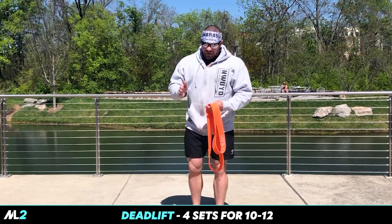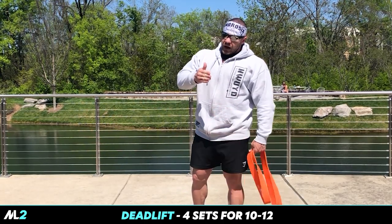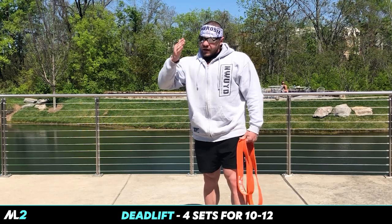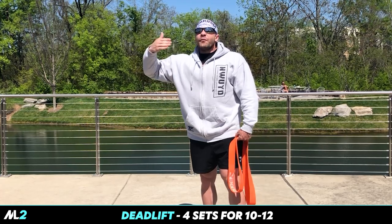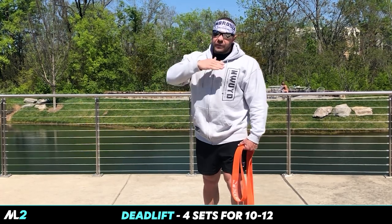Progression-wise, when I'm getting a youth athlete ready for a squat, I usually go from a plank — to make sure they have core strength — once they master that, goblet squat; once they master that, front squat; once they master that, back squat; and if we want to take it further, once they master that, overhead squat. We can bring everything in.